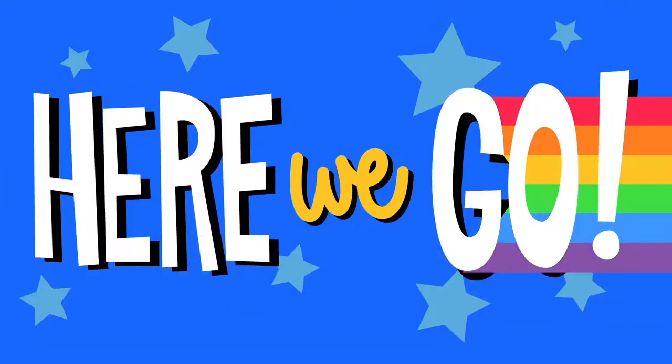Hey Wonderfriends, today we are going to draw a panda balloon. Here we go!